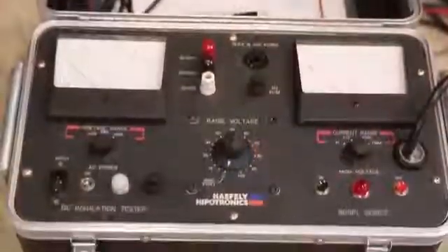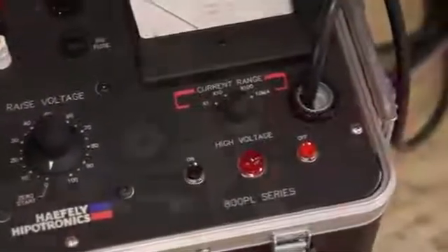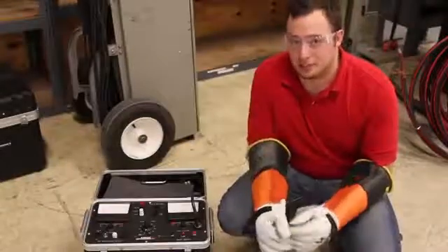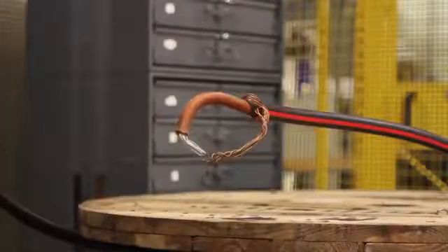This unit is our 880PL DC high pot tester. It's capable of putting out 80 kilovolts at 10 milliamps. Other models in the 800 series follow a similar testing procedure, but today I'm going to demonstrate testing on a 15kV rated URD cable.